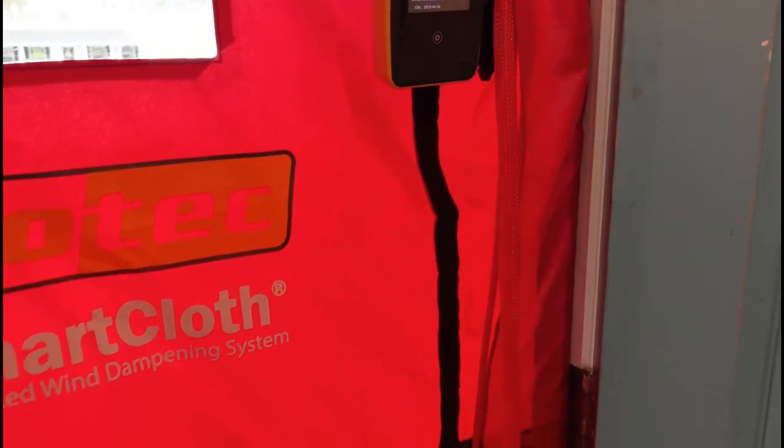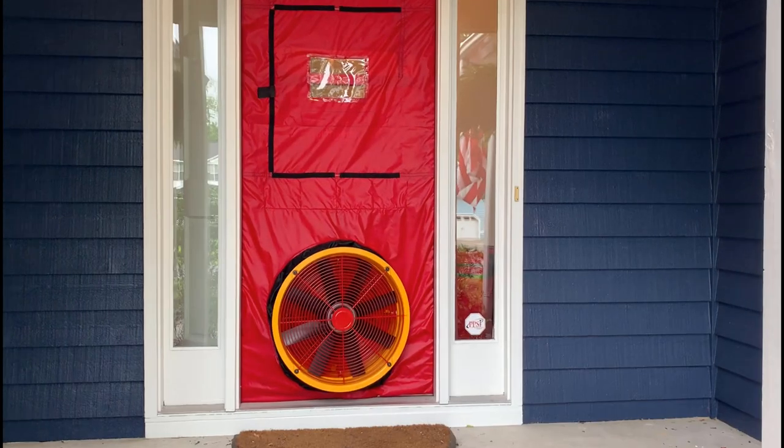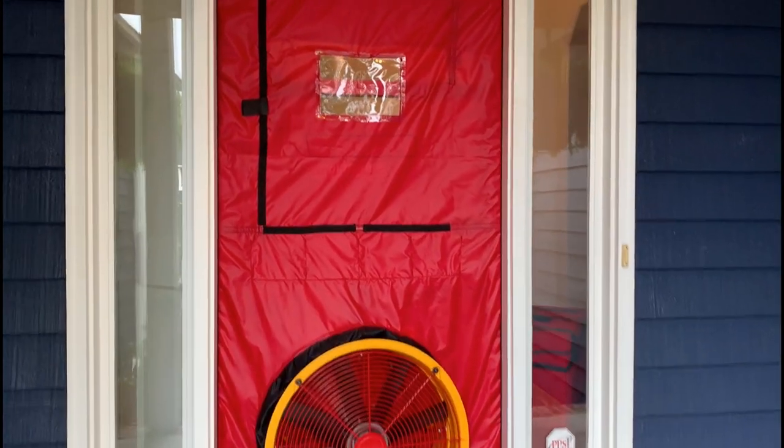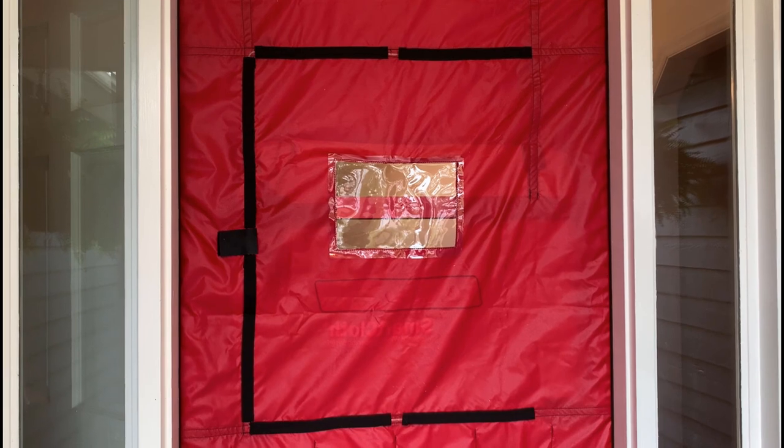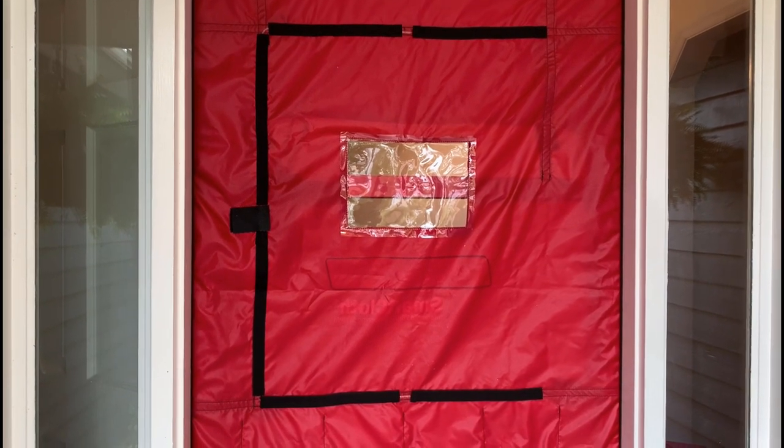So now there's no need to do the crawl of shame to toss that hose to the outside. If we look at this cloth from the outside of the house, you can see what I mean by the tubing and how it branches out to collect our external reference reading.